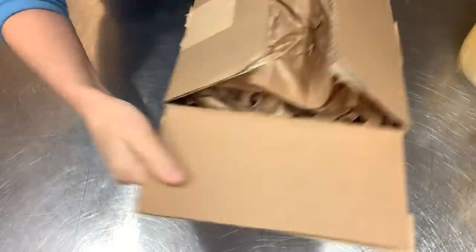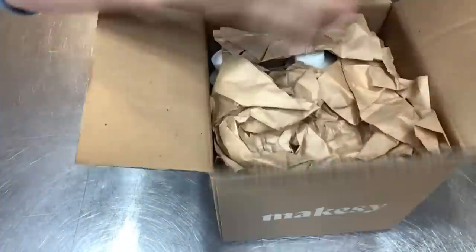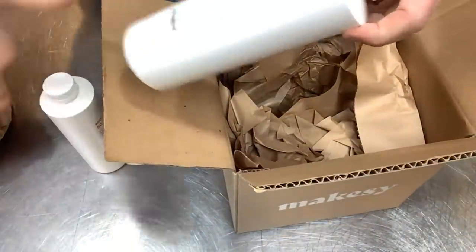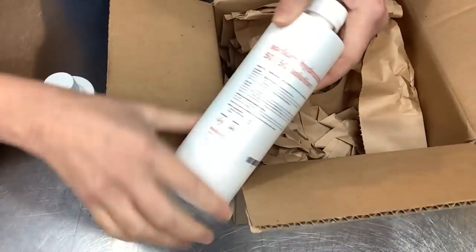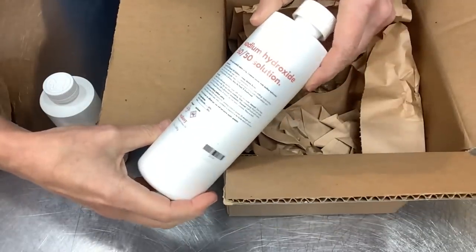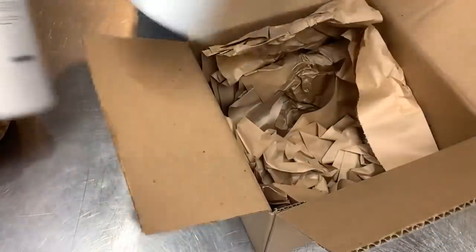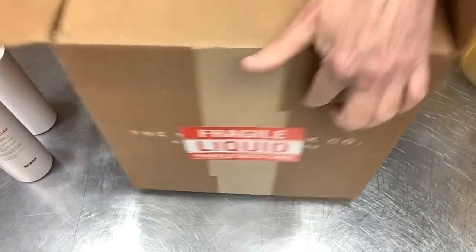Box number one has liquid pre-mixed 50/50 sodium hydroxide solution. That would make soap making so easy - it's all pre-mixed. You get two bottles of the sodium hydroxide. All right, that's box number one.